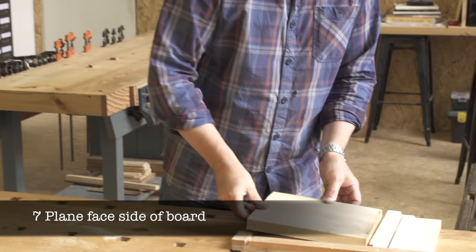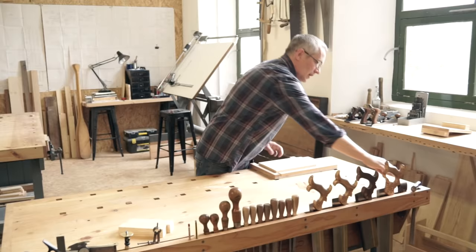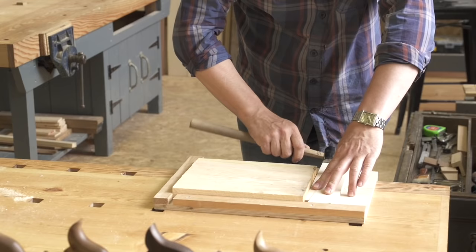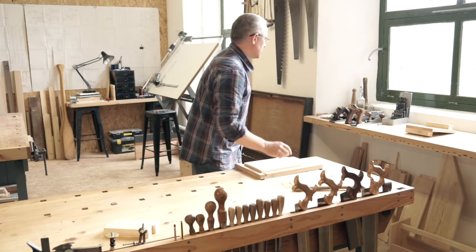Next, you're going to make the board of your bench hook. Unlike the stops, your raw material here is rough sawn timber which you'll need to flatten and dimension. After you've secured your timber in a panel board, take a jack plane and set it up for a heavy cut.